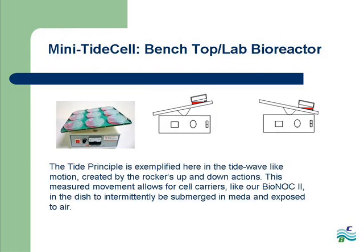Here you can see how our mini TIDE cell system implements the roller bottle TIDE principle through the lab rocker's up and down motion. This slow and deliberate motion allows for cell carriers like our Bionoc 2 in the petri dish to be exposed intermittently to media and air.